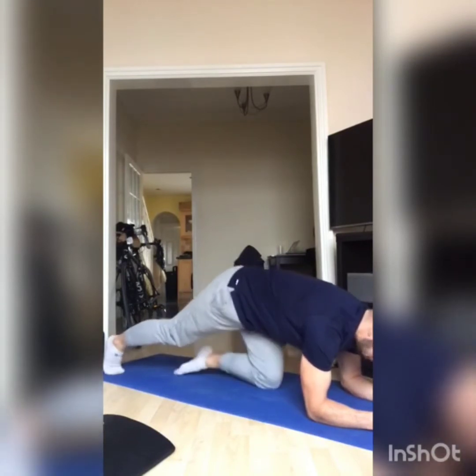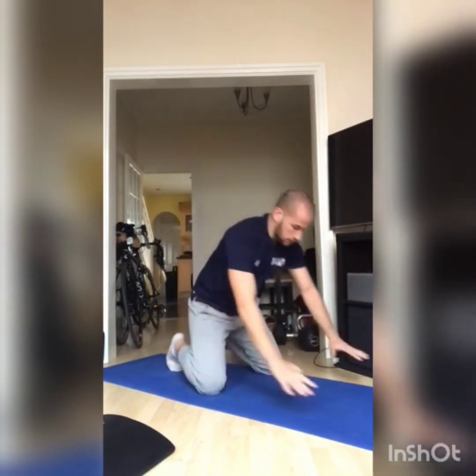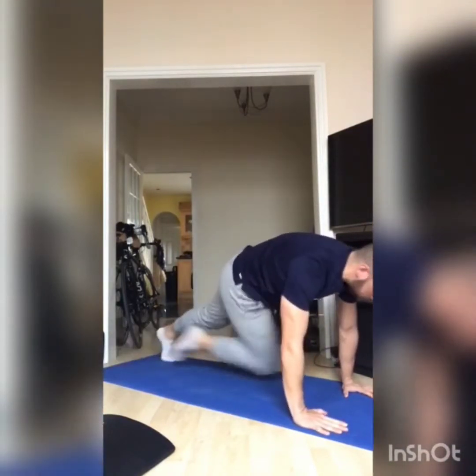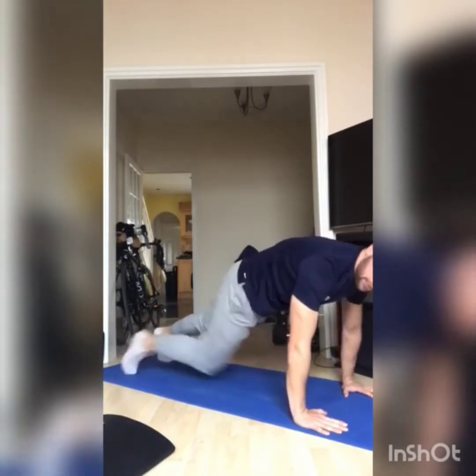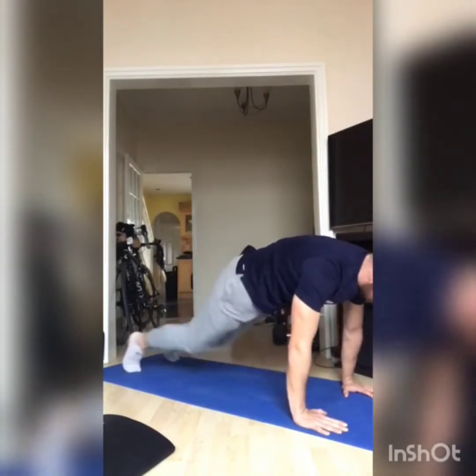The third movement is mountain climbers - again we did these last week. Starting on your palms and hands, you're going to drive your knee across towards the opposite elbow. We're going for 20 reps, so that's 10 on each leg. And that's your warm-up done - remember, three rounds.